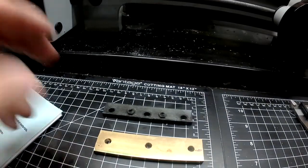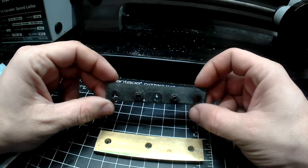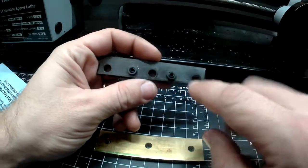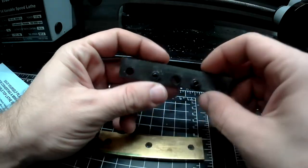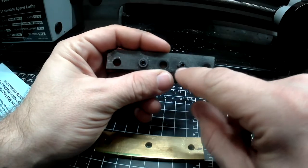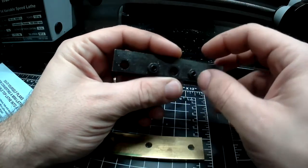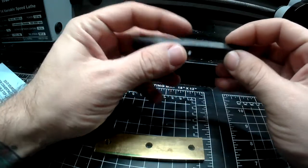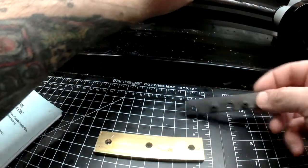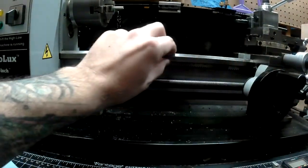If we look down here, this is called a gib strip, a gib adjuster. There are three bolts that hold it down underneath, and there is a nut with a set screw in the middle. These help tension it and keep the right amount of tension pressed up against the bottom, so that it's pinching up against this rail here, so the carriage is always nice and tight.